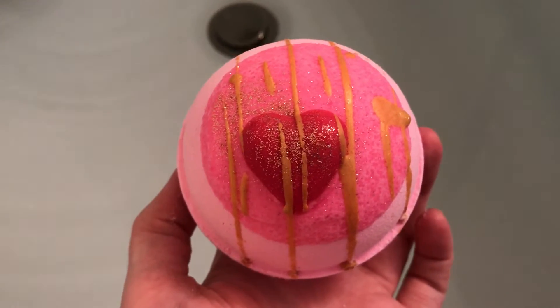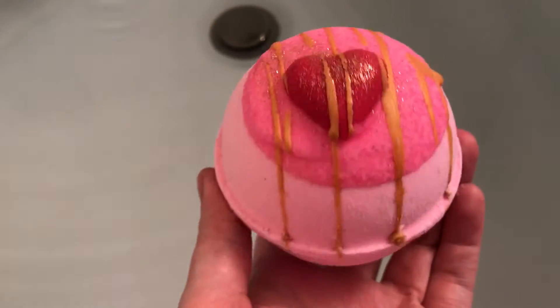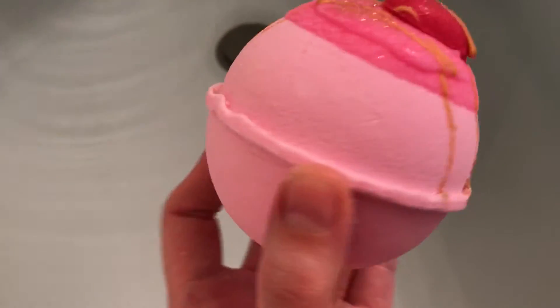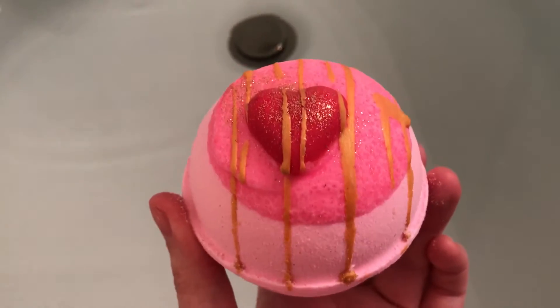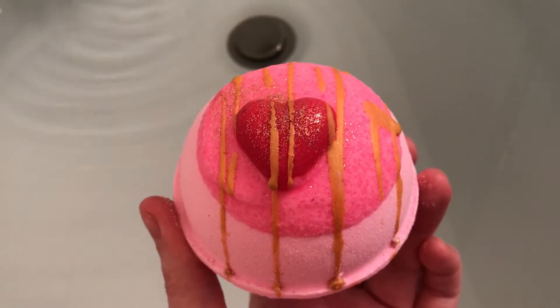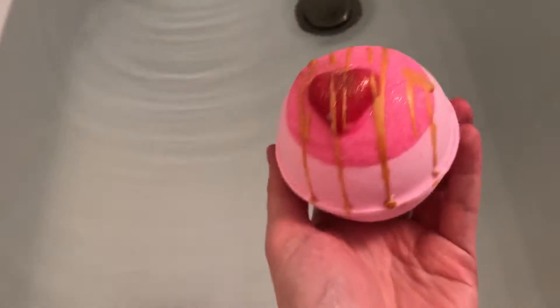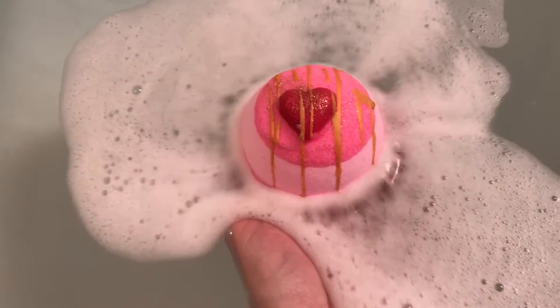Tonight we're going to do 'Dipped in Love' from Moon's Harvest. It's a big old bath bomb — big pink two-toned with a nice little heart on top, and it does have a cocoa butter bath melt right there in the top of it. It smells really good, a very sweet candy-like smell.